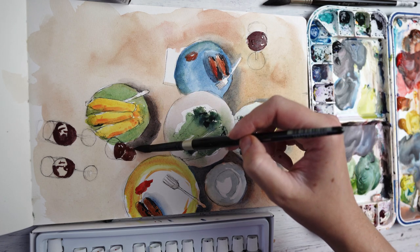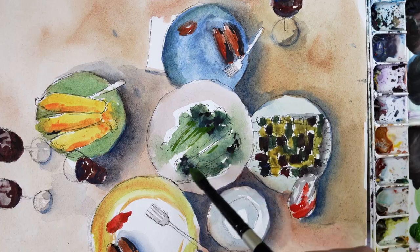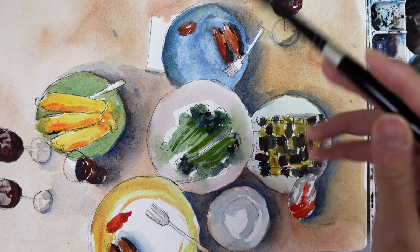For most paint you wouldn't necessarily want that, but with watercolor it is really nice to have that paper shine through — that's what gives watercolor that really translucent lovely feeling when you look at it. But I feel like with this black it was a little bit opaque which I wasn't a big fan of.